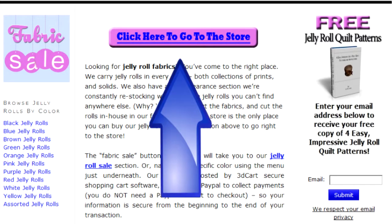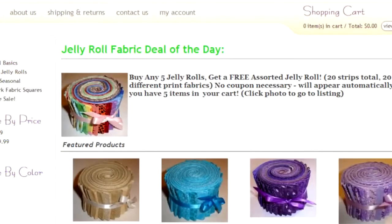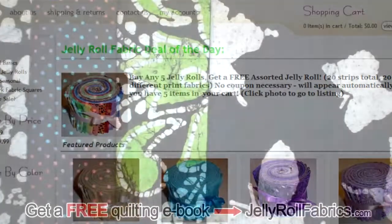Once you're done, click on the store button above and browse around the Jelly Roll store to see some of their wonderful and exciting prints and colors. That's jellyrollfabrics.com.